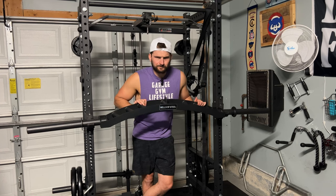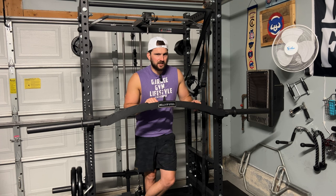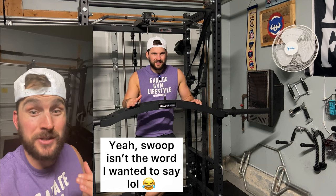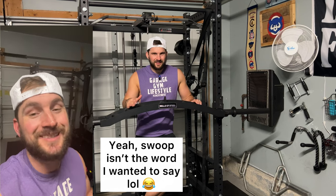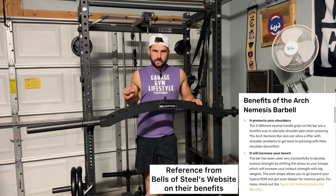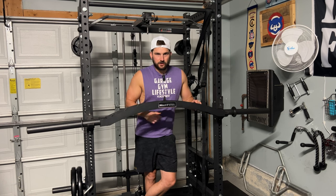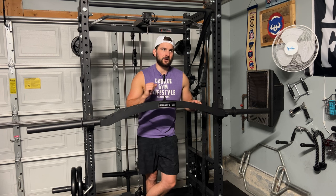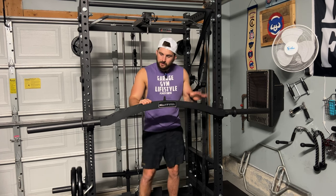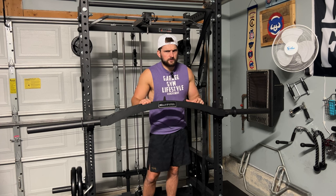A couple other things to add about this bar are the neutral grip and the camber. The camber — that curved shape — is meant for range of motion. With a straight bar on bench, you can't go as far and as deep as you want. With the camber, as you lower the bar it gets deeper into your chest, which gives you a better chest pump and recruits more muscle fibers to help you grow your bench. That's the main concept of the camber on this bar. I mostly use it for bench press, but I do use it for pulling movements as well, which I'll get into later.